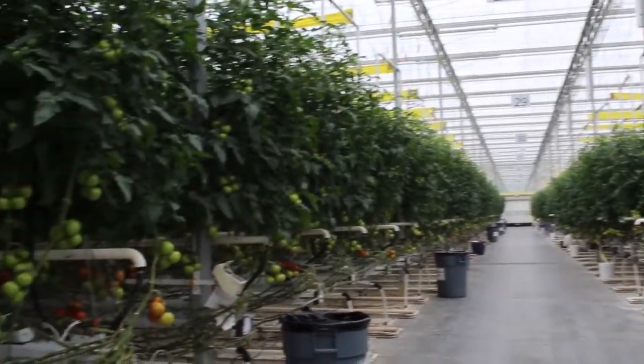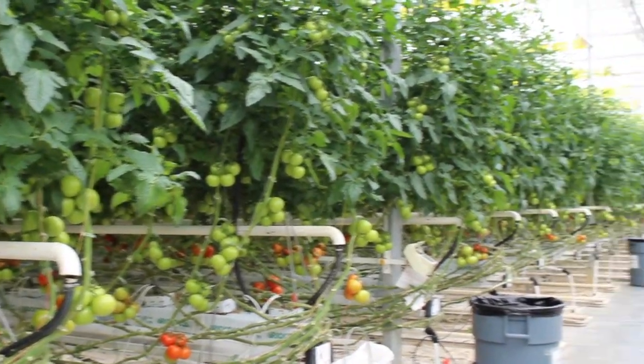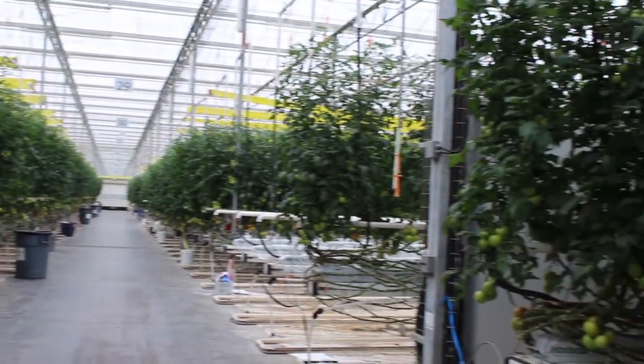The other thing about a greenhouse is we keep the crop in production for around nine months out of the year, where a crop grown outside in the field lasts about six weeks before it gets plowed under.